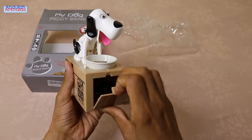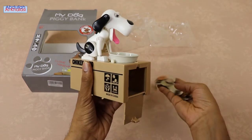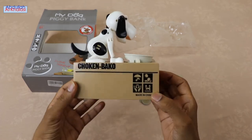As I mentioned earlier in this video, all of your coins will be saved in this tiny compartment box below the dog. Here you can find all the money you have saved up. If you need your coins at any moment, you can access them by opening this tiny compartment box.